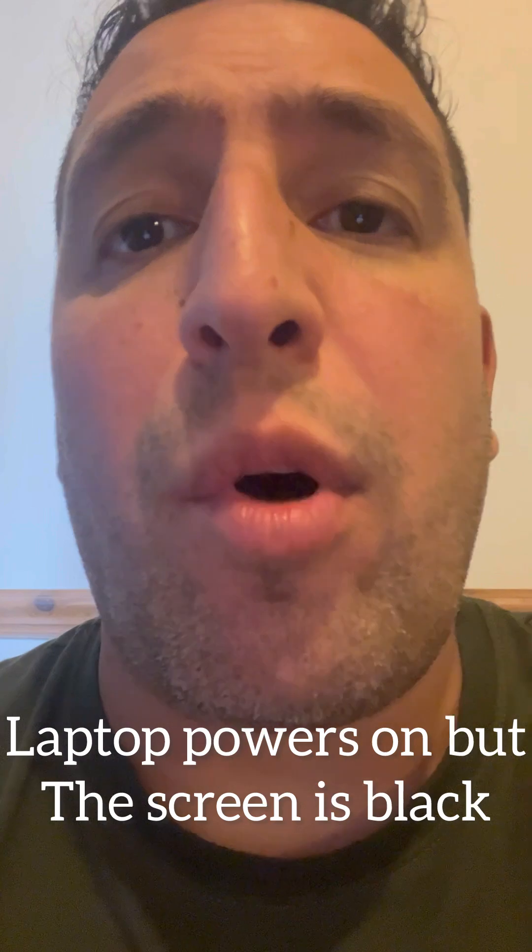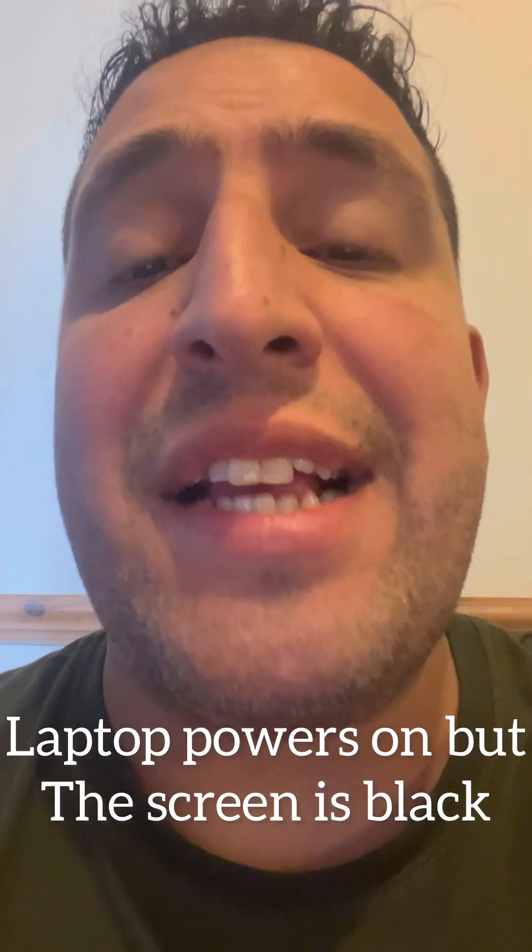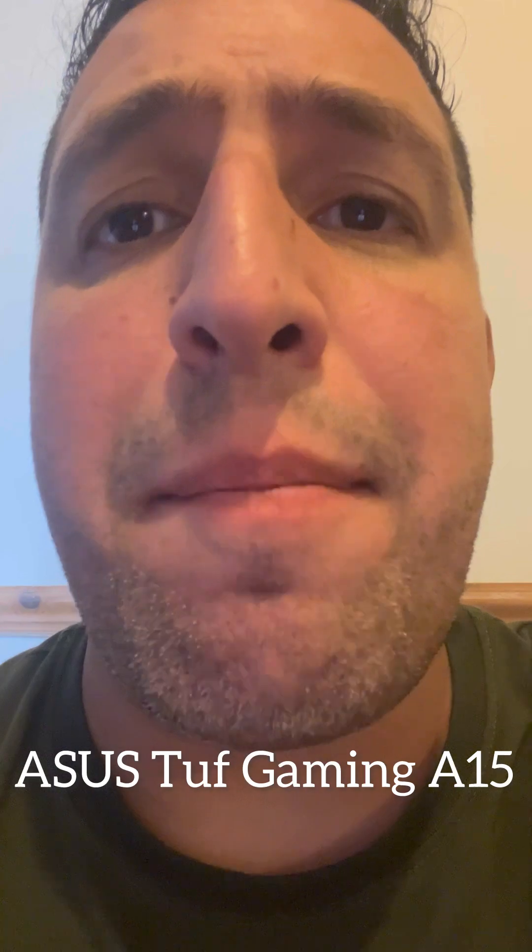Hi guys, welcome to the Yes You Can channel. In this video, I'm going to show you how to fix the problem if your laptop powers on but the screen is black. This applies to the ASUS TUF Gaming A15 laptop.